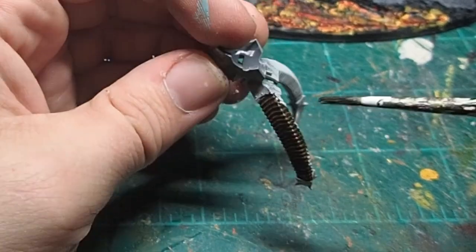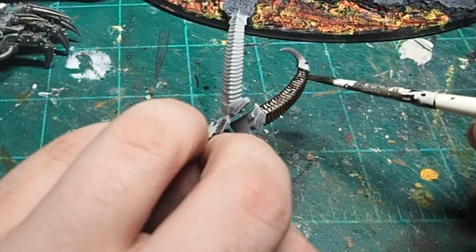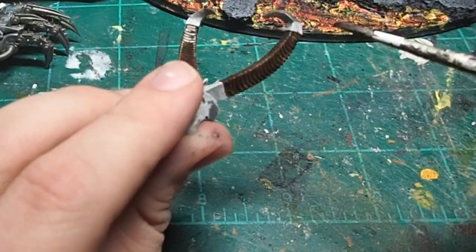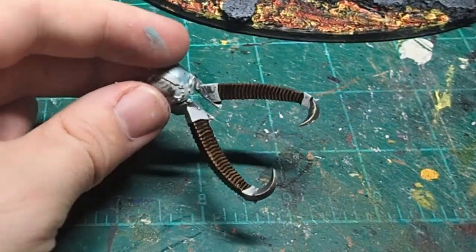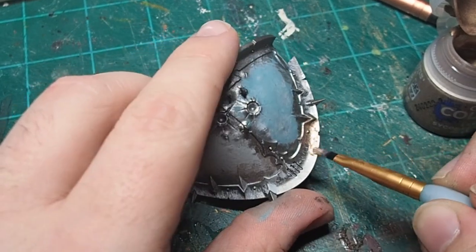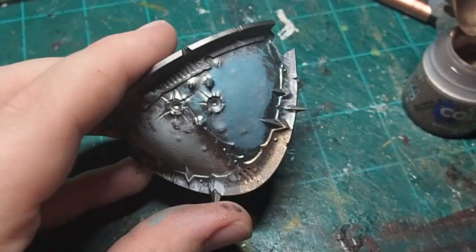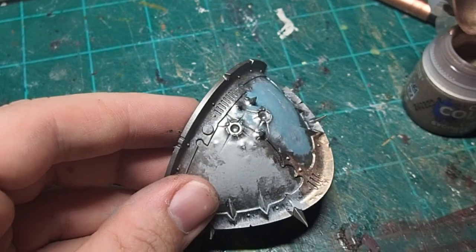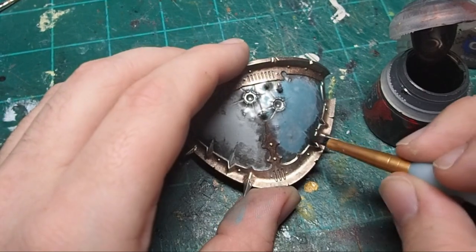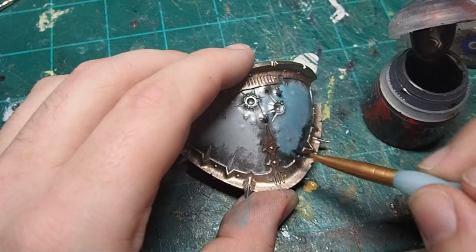I chose the face mask with the big horns on it, as I just thought it looked really cool, and I decided to give those horns a layer of Cygor Brown — just to make them a really nice, dark contrast to the otherwise very light color scheme I was using for this Knight. Now back to the shoulder pad: I came in and trimmed out all of the metal edges with a layer of Sycorax Bronze. This is one of the lighter bronzes in the Citadel paint range, and I really liked how it played well with the other two lighter colors I had chosen.